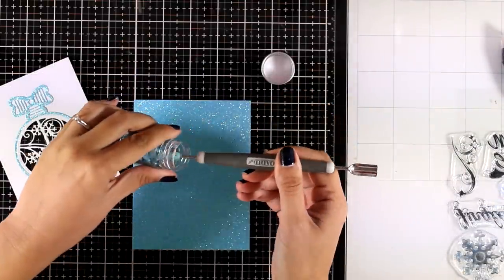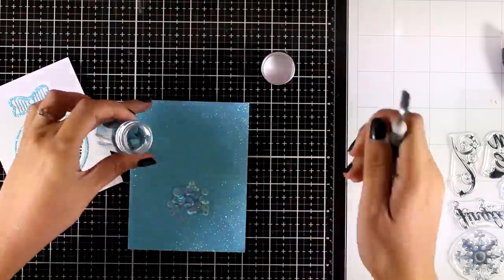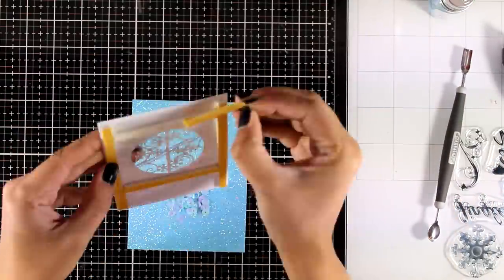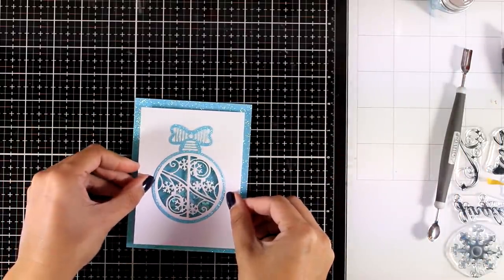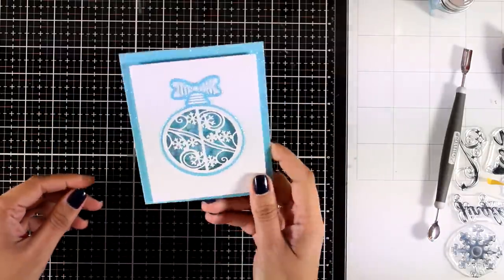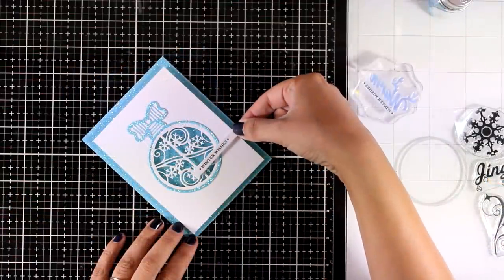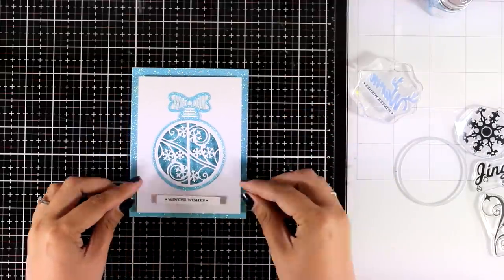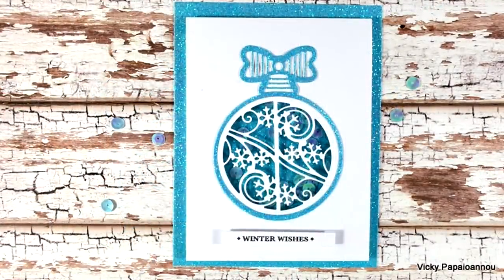For the background panel I'm using glitter cardstock, and I'm placing some of the sequins included in the kit using my Nuvo spoon — it's really handy. I place that directly on top of my window panel with foam tape at the back. Shaker cards always put a smile on my face — I love seeing the sequins moving around inside with all that shine and glitter. To finish it off I stamp 'Winter Wishes,' which is the bottom part of the 'Warm Winter Wishes' stamp.